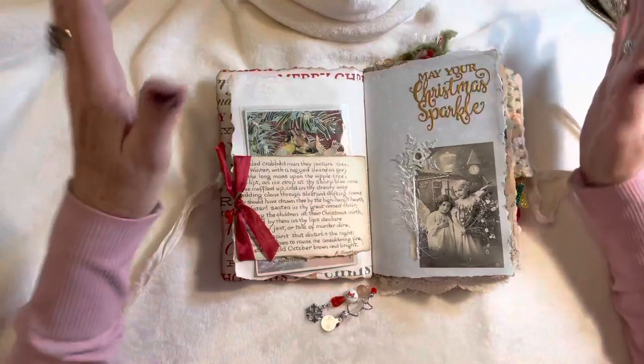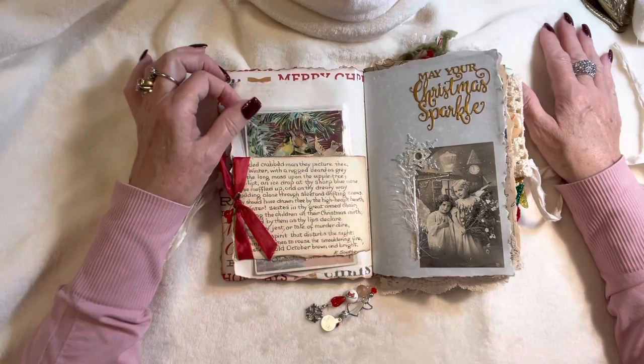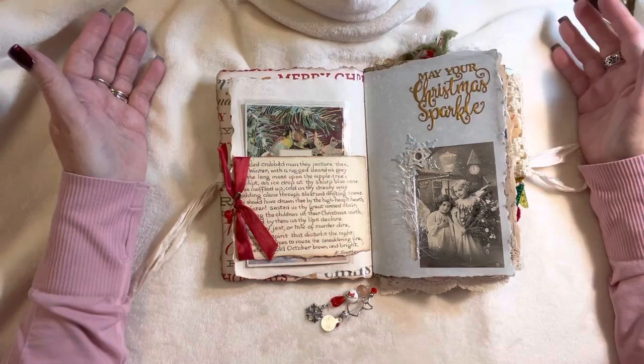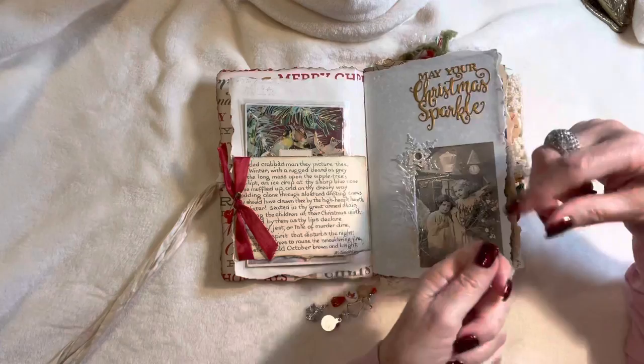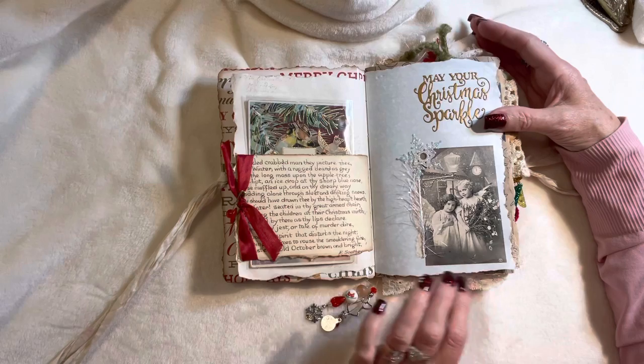I tore all the pages. Before starting this project I was thinking I really wanted to try the torn journal look, but I wasn't sure, so I cut all my papers with regular square sides first. Then I thought, no, I'm going for it. Because I'd already cut them, I had to be very careful and didn't have much edging to work with. I've got some parchment paper, wrapping paper, and other types of paper used throughout.